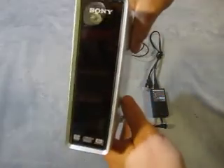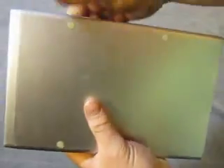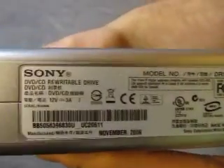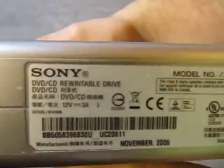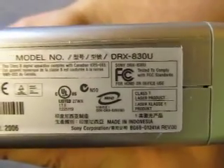We'll show you the unit. Here's all the information. That's all the information I have.